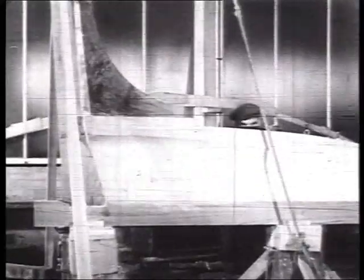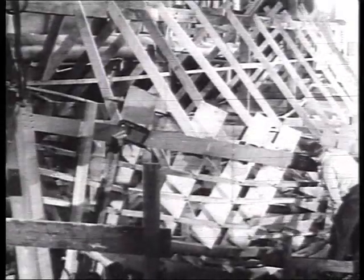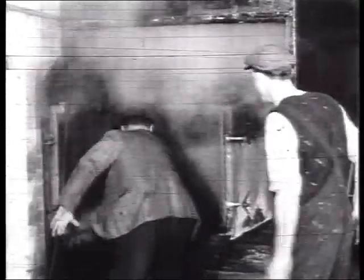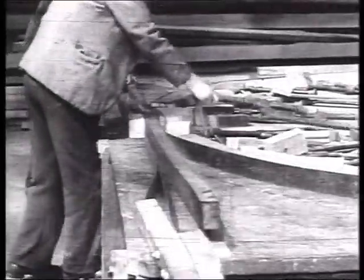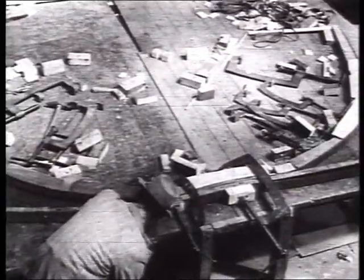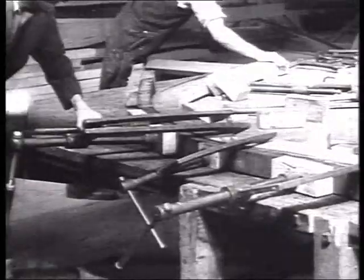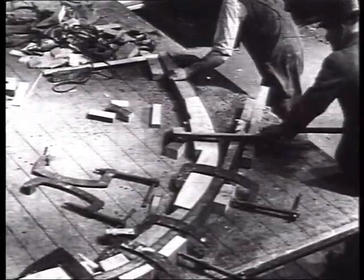Special timbers, seasoned and selected from the world's forests, are used in their construction. British oak, after heat treatment in a steam oven, is clamped round a former to make one of the ribs for a new lifeboat. It looks a simple enough operation, but it takes years of experience to know just how long the timber need be heated, and just how and where the clamps must be placed to bend it correctly.